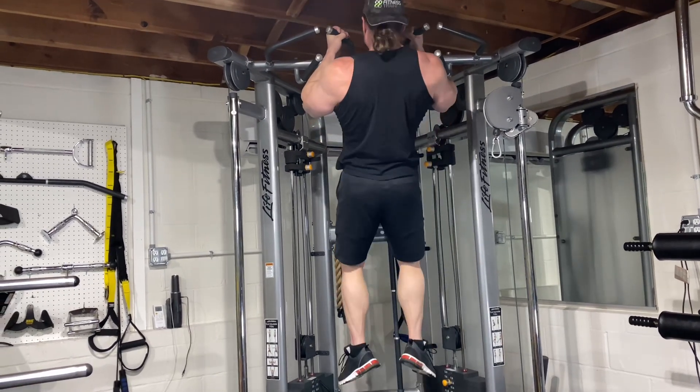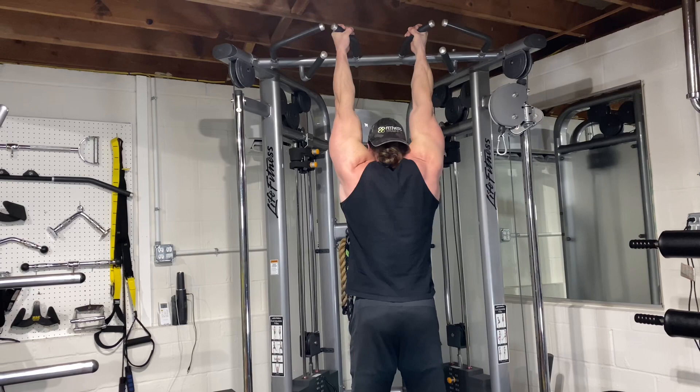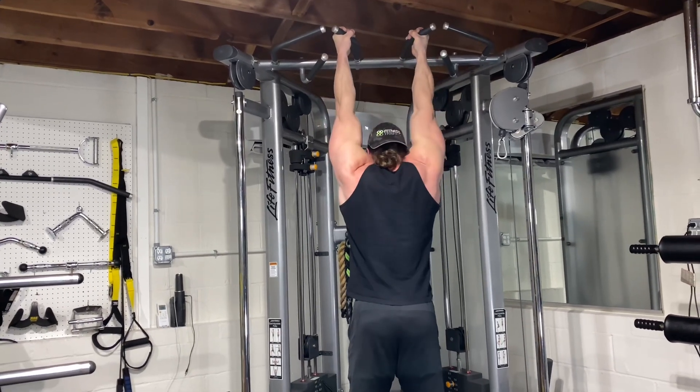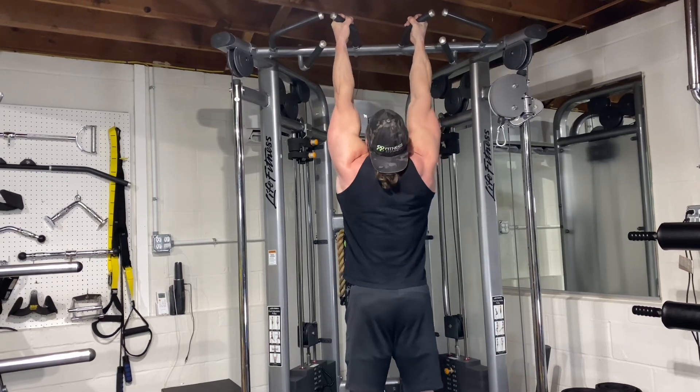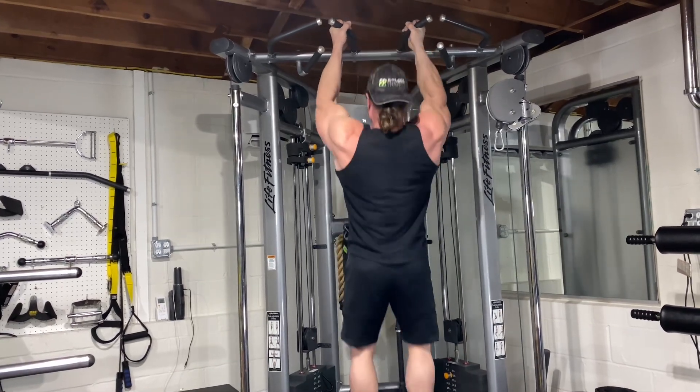These are pretty tough. If you can't do them, get on the assist. If you don't have an assist, get a band to help you out, or a partner to help you out.